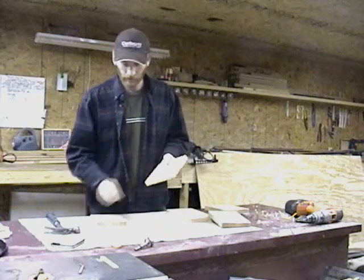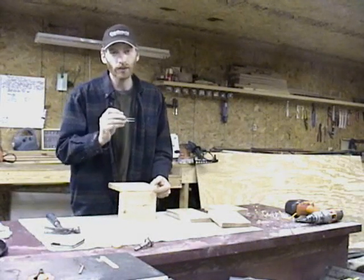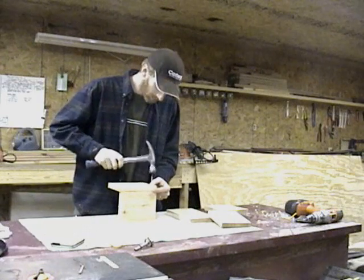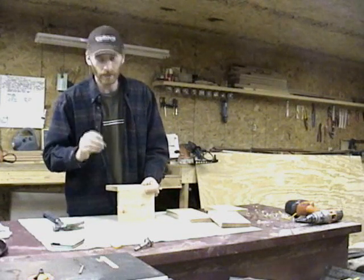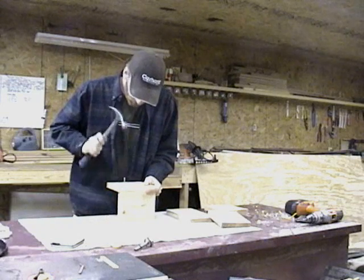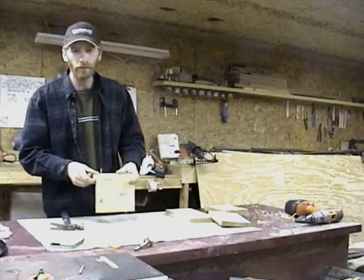After locating the left side, simply line up the left side of the house. Set your first nail at the bottom of the birdhouse. After the first nail is about halfway in, set the second nail in the top hole. After checking that you are lined up, go ahead and nail them down tight.